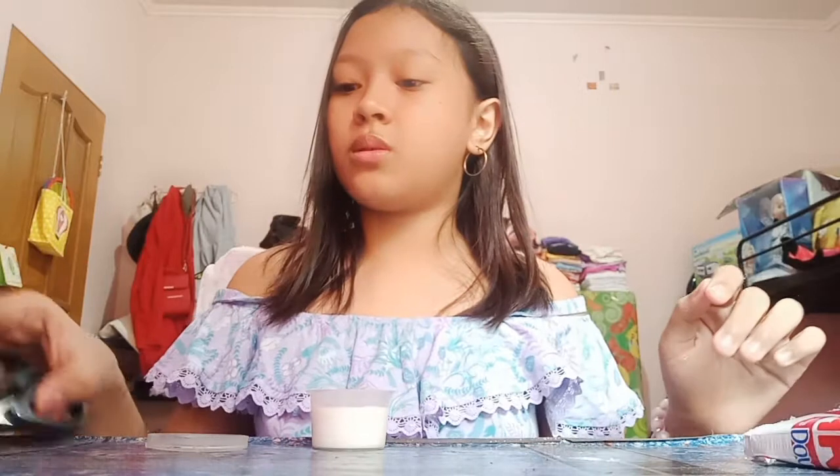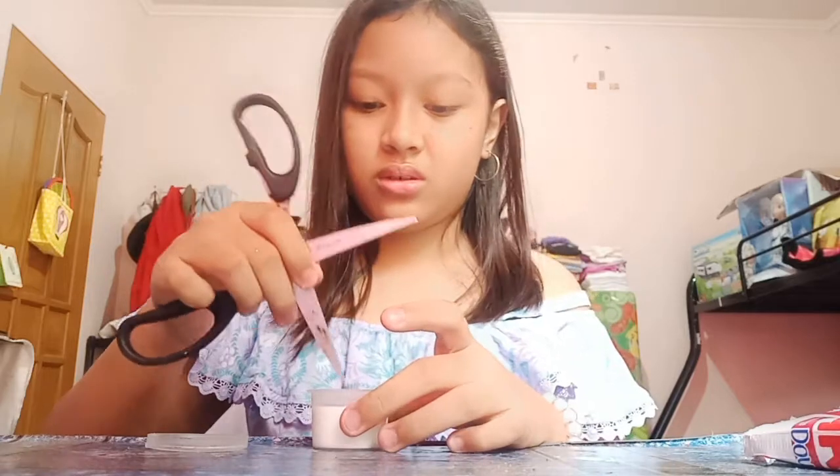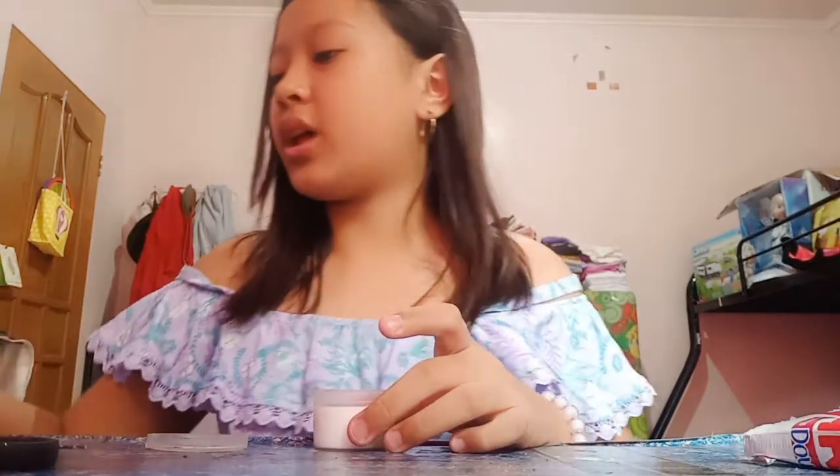Now it is time to mix. I'm gonna be mixing using the scissors — actually no, I'm not gonna use scissors, I'm just gonna use a pencil.